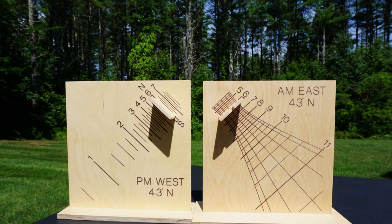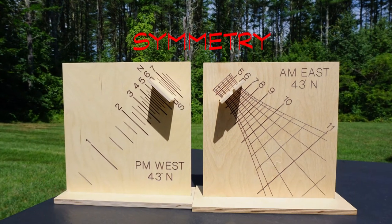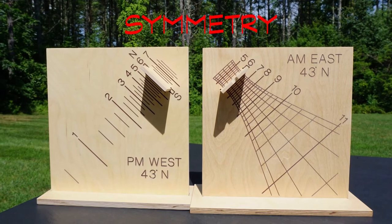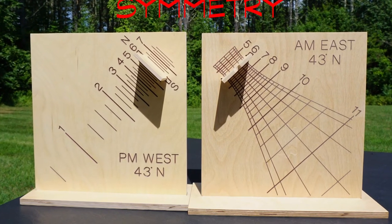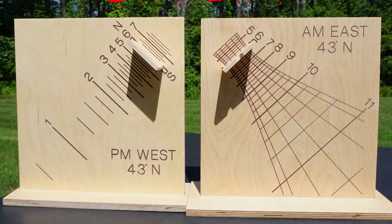The direct east and west sundials are another type of universal dial. Their design allows them to be used anywhere on Earth when properly aligned for that location. You might see either an east or west dial mounted on a building, or they might be paired back-to-back along the line of their meridian.